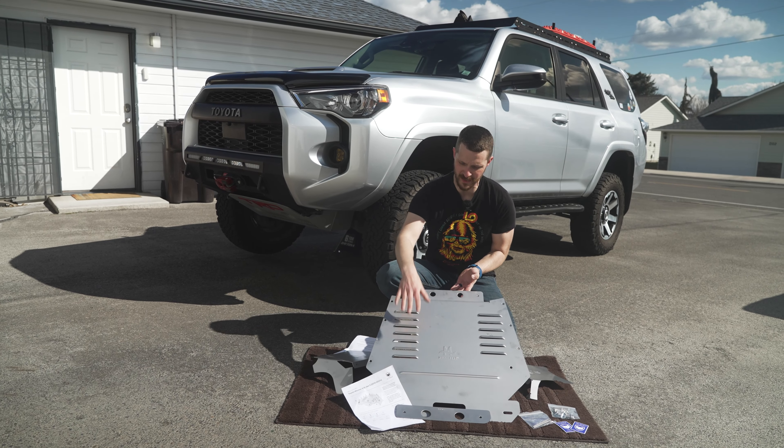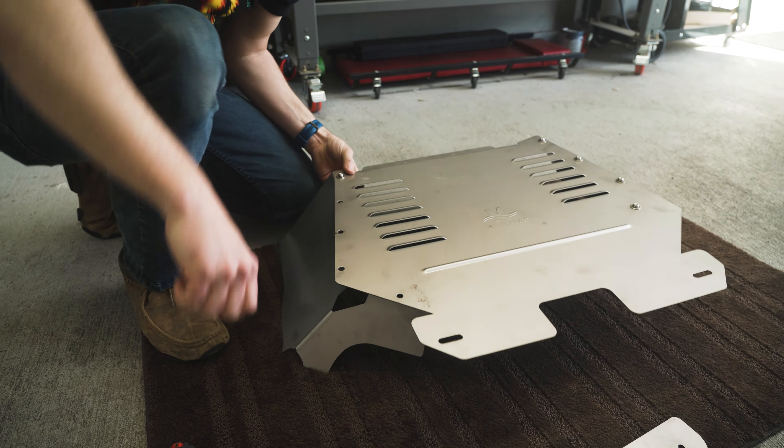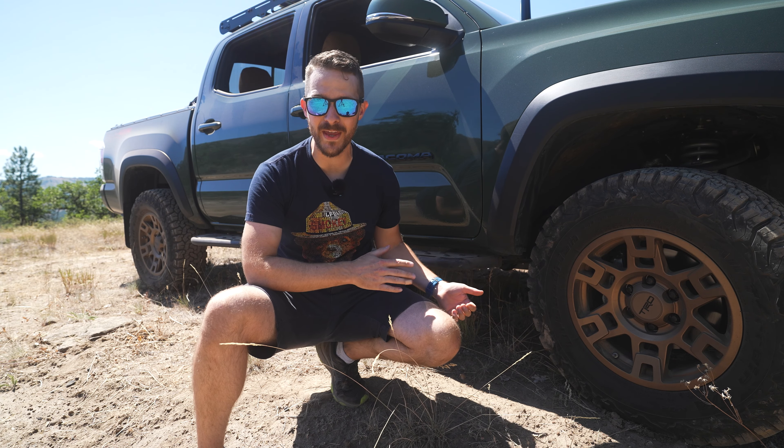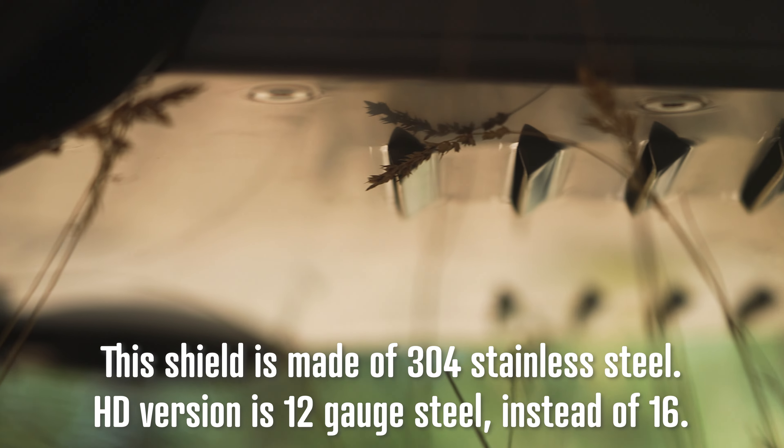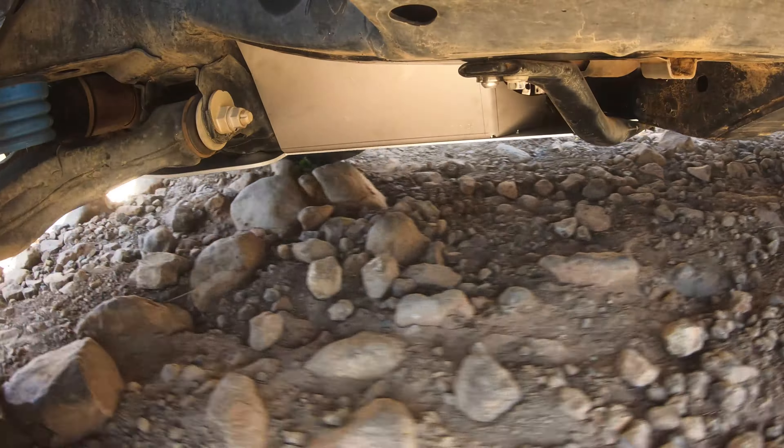You might have seen my video about my 4Runner getting the original shield made of 16 gauge steel. This new heavy-duty version is made of 12 gauge steel, upgrading you from light off-road protection to, dare I say it, a legit skid plate. Time to have some fun and throw some abuse at the new shield, but first let's jump back to my shop and I'll show you the install process.